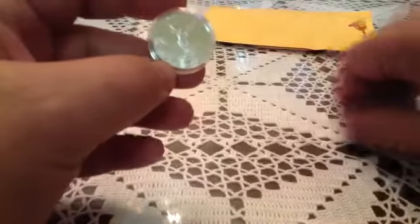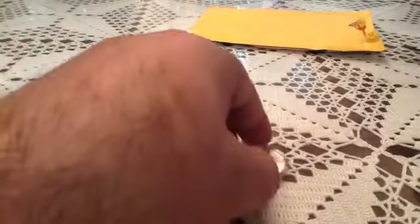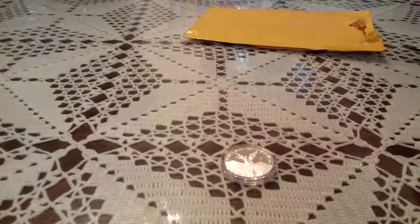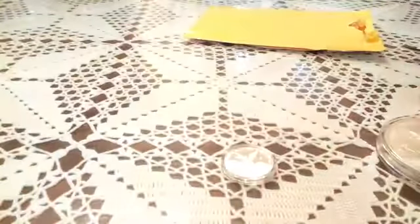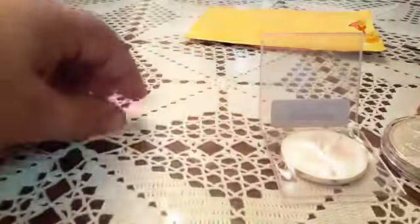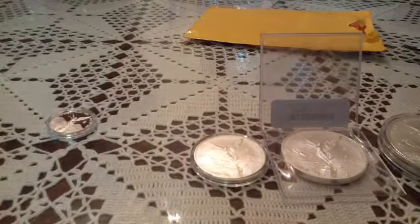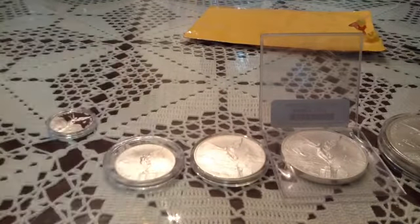The reason I ended up paying this much more for it is I needed a quarter ounce. Out of the Libertad series, I started buying the one ounce, then I bought the two ounce, and then I said let me step up to the five ounce — and then I was hooked.